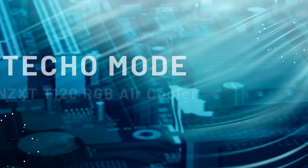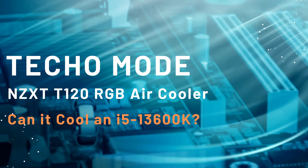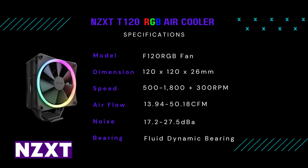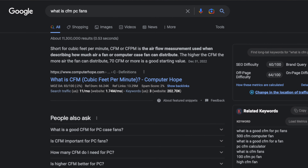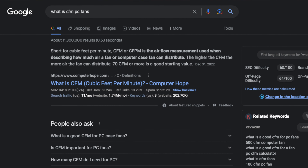The specs for this cooler: when the fans are at max speed it says it can reach 1800 RPM with airflow at about 50 CFM. CFM stands for cubic feet per minute — it's the airflow measurement used when describing how much air a fan or computer case can distribute. Typically, more CFM equals better cooling and better performance.